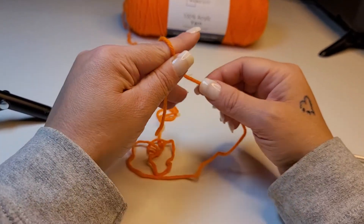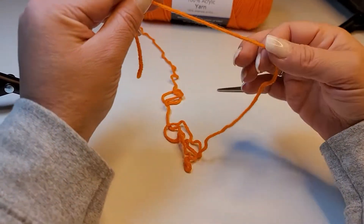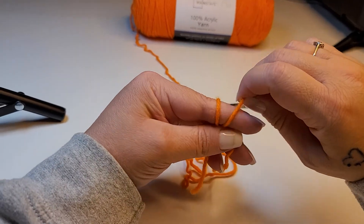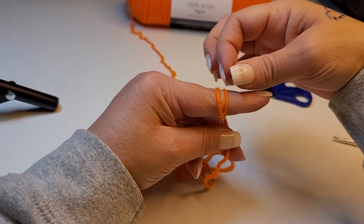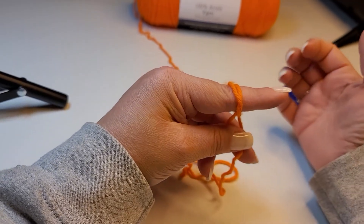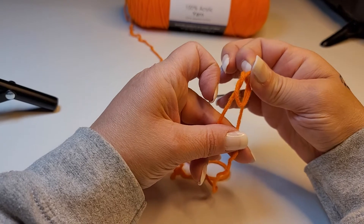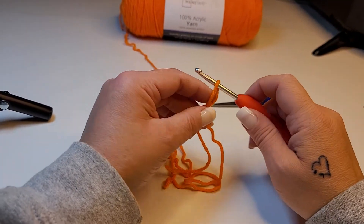Wrap the working end around once and then twice. Now we're going to take that front loop and pull it behind the back loop. Do it again — take that front loop and pull it behind the back loop.